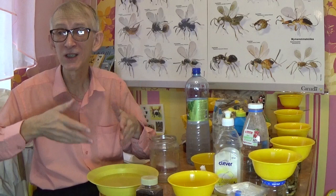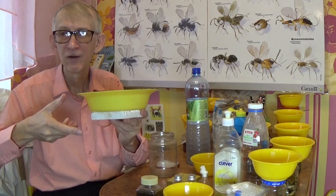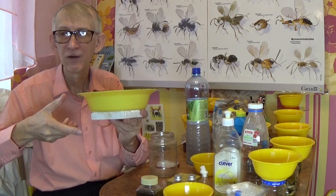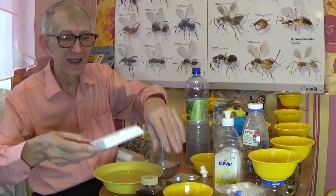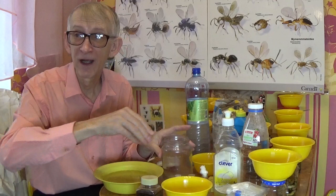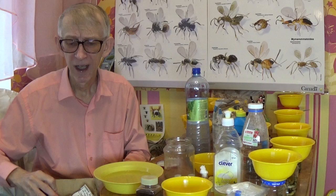Plates can even float on water — place them on a piece of polyfoam so they float slowly without sinking. This way you can collect semi-aquatic and very valuable insects that nobody has collected in your area before, especially with this easy method, though it still requires care and attention.